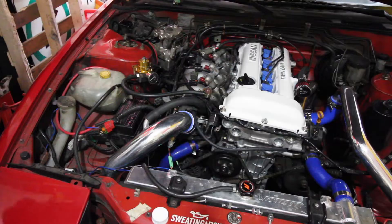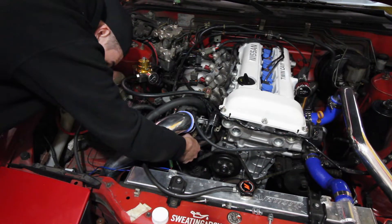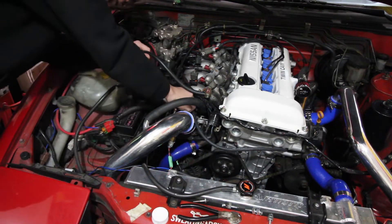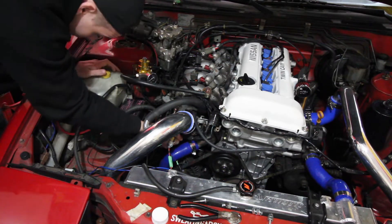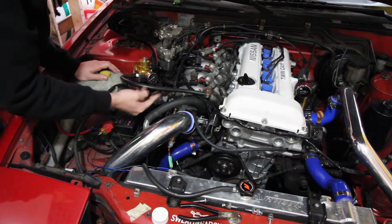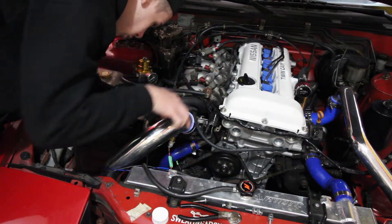First off I'm just going to cut the zap strap I put on there, just like that. I don't know how I'm going to get to this cap or what's holding it on, so I'm a little worried about that - but that popped off nicely. So there's our vacuum line right here for the fuel pressure regulator and the ECU. Now let's see if I can get this little cap off without taking off my intercooler piping.